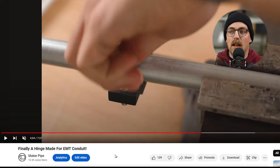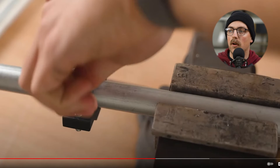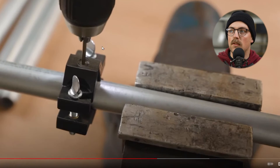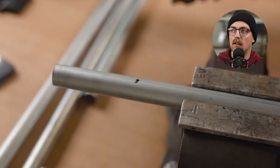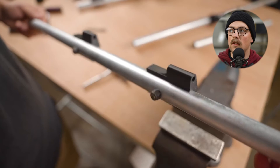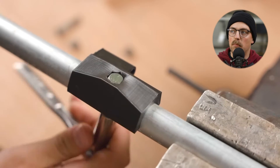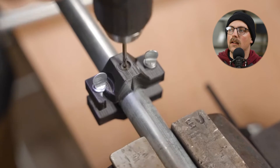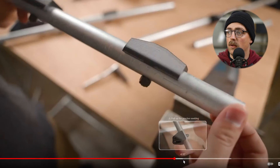Next up: 'Finally, a Hinge Made for EMT Conduit.' We've talked about hinges a lot on the channel for doing gates, doors, and different things for gardening builds and all kinds of projects. Billy from Northwoods Engineered sent over his 3D printed drilling jig — another great idea — along with the hinge and gate latch he made specifically for EMT conduit. We really appreciate him sending those over.